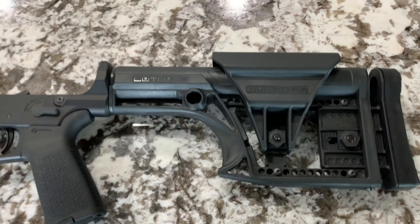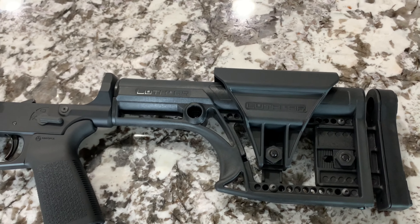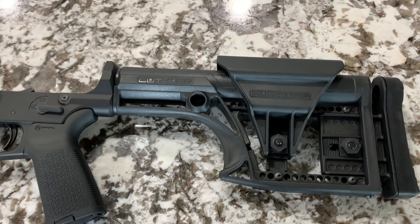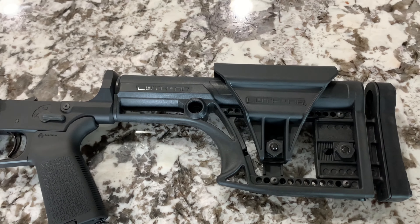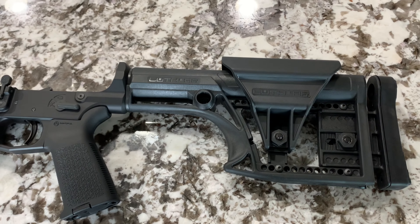I chose to go with the Luth-AR MBA-1 buttstock. It's about half the price of the PRS Gen 3 stock, and for me it has all the adjustability I need for a precision rifle at half the cost of the PRS — that's why I went with that.